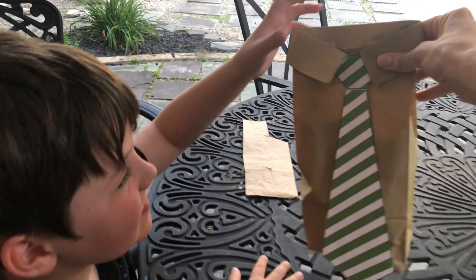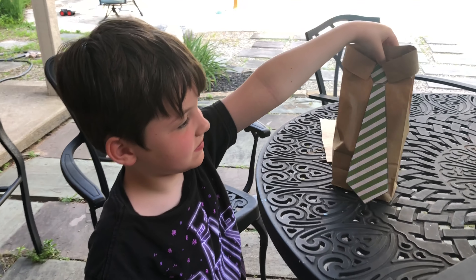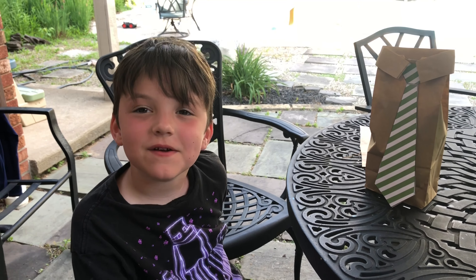You want to hold it and show everybody? We'll put the link to that tie in the description. Say, Happy Father's Day! Happy Father's Day!